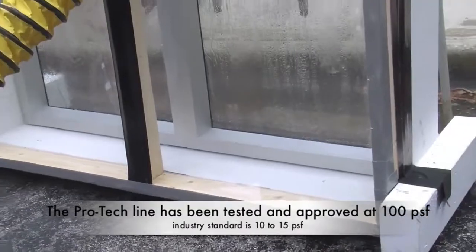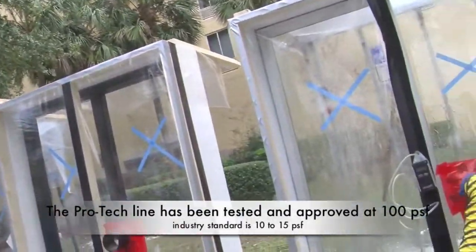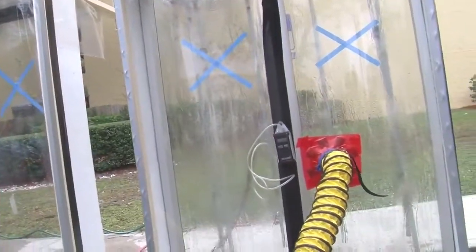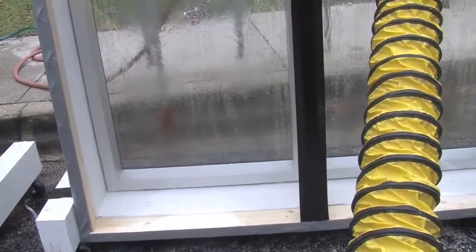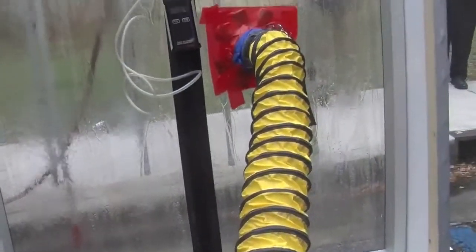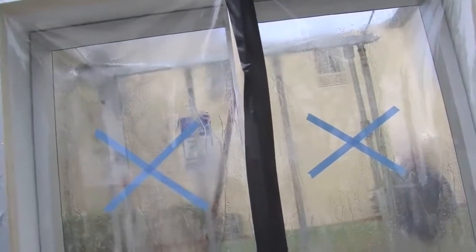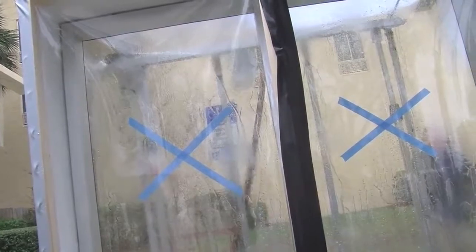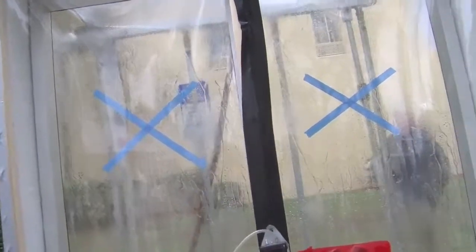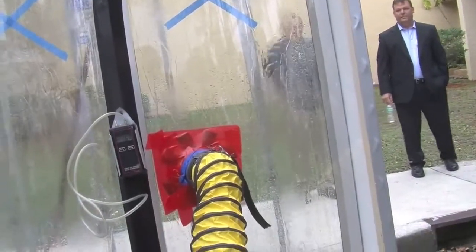Something will give at some point. I'd have to calculate it out exactly, but this is probably equivalent to like a 60 PSF test and a wind speed of over 100 miles an hour. And you can see our chamber starting to come apart.